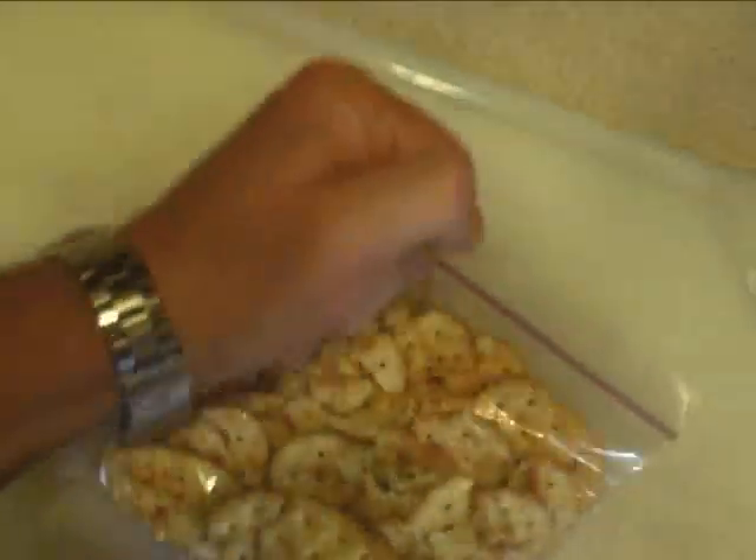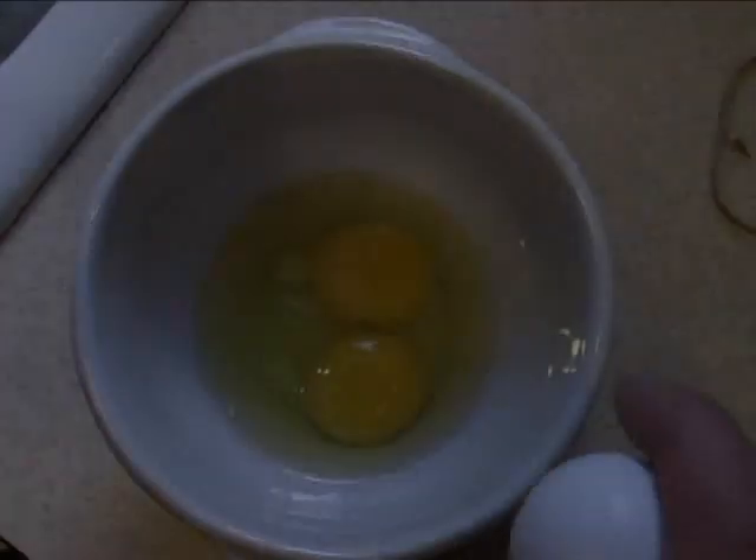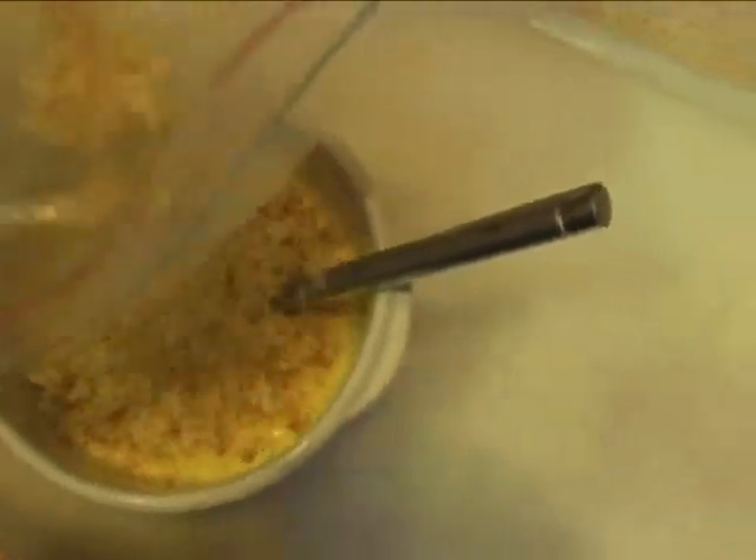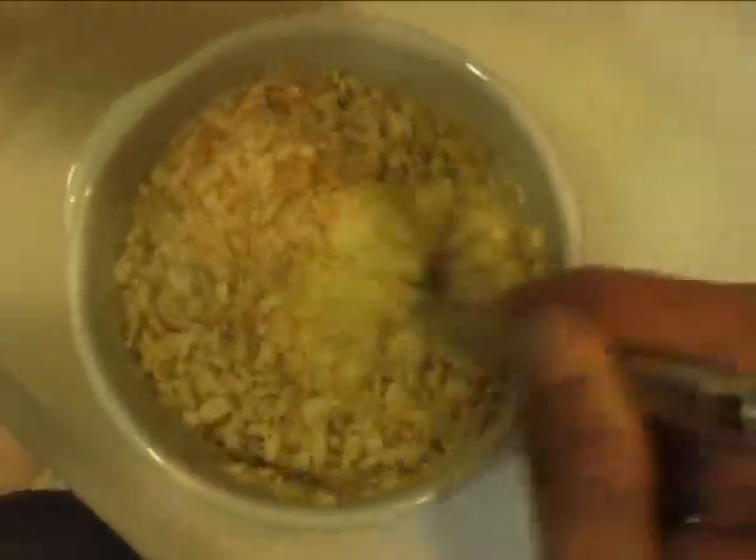Now that they're caramelized, we're ready to go. Crunch up about a half a sleeve of whole wheat crackers until they're pretty fine. Then to the crackers, we mix in a little bit of egg and cream to create almost a paste. Once you stir up the paste real well, the next step is to add it directly to the meat.